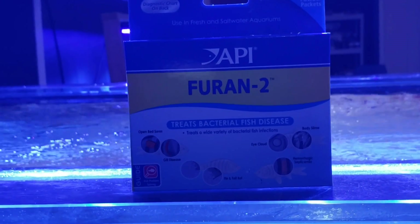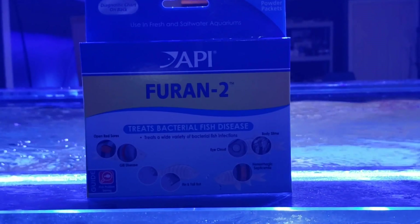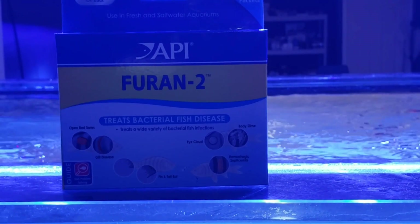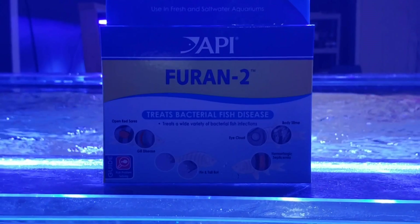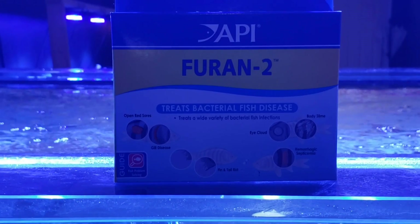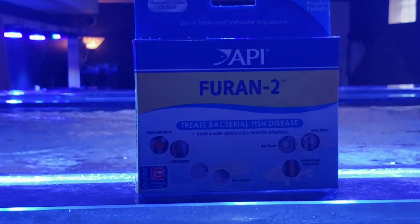A lot of people know about it; some people may not know about this cure and help for zoanthids. I could have caught some of this a little too late because I've been traveling, but whatever it is, what it is. We're going to treat it anyway and see how these things bounce back. I can show you better than I can tell you, so let me get set up.